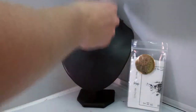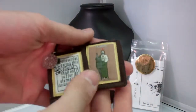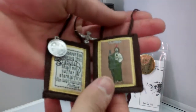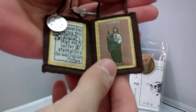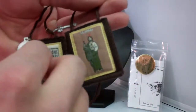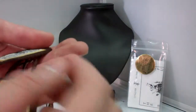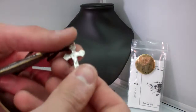First off, your scapular is made of 100% wool as prescribed by the Catholic Church. Here's St. Jude, and here's Our Lady's Promise right there. They also have a St. Benedict medal on them, and finally, a crucifix.